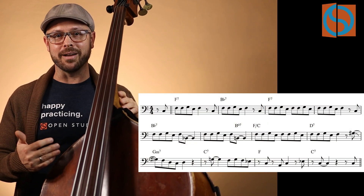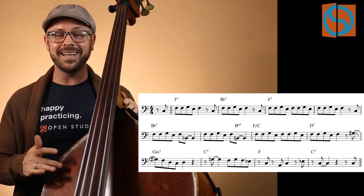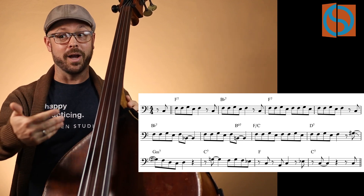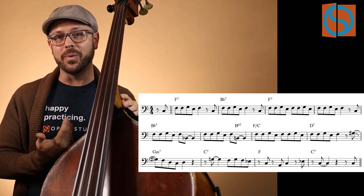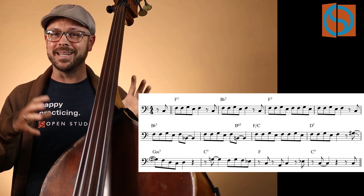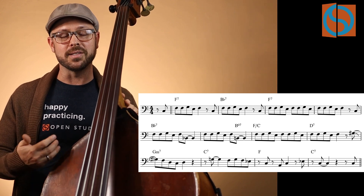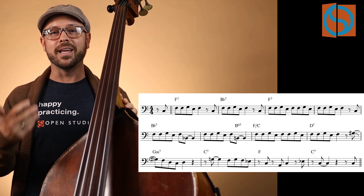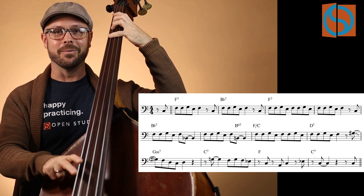Let's talk about the melody for 'Now's the Time.' As bass players, we don't always have the opportunity to play the melody, but we should still learn as many melodies as possible — both because we might have to play them on stage, and because it helps us understand how to accompany better. Learn as many blues as you can. If you already know 'Now's the Time,' stay tuned because we're going to look at it in a slightly different way. I've transcribed it the way that Houston Person plays it on this particular recording.